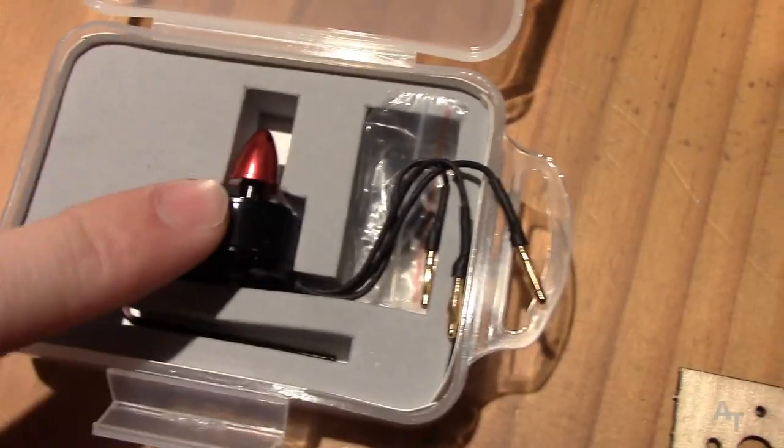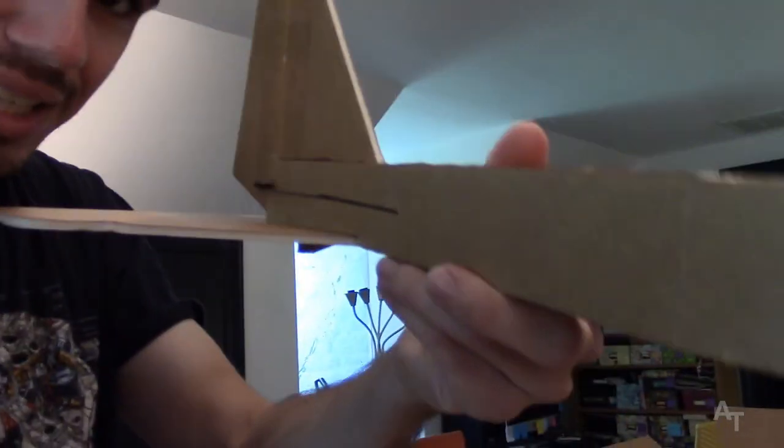Hey folks, welcome to my show. Had a little setback because the receiver wasn't working, but I still get to keep going on the fuselage — the actual airframe — so stay tuned. We're back in business, got my receiver, and look how much I've done on the airplane so far. We are building again. Today on my show we are building the FlightTest Tiny Trainer — tiny, short, mighty, mini swappable... something tiny trainer. Stay with me.